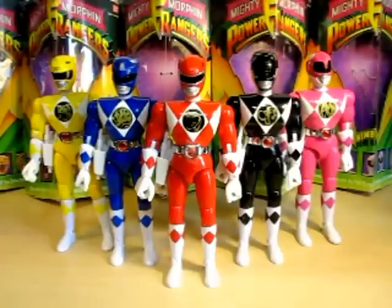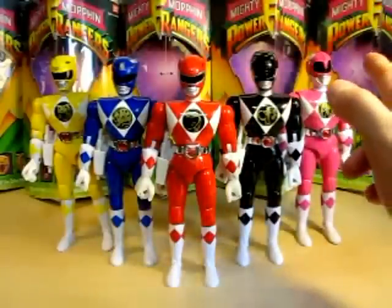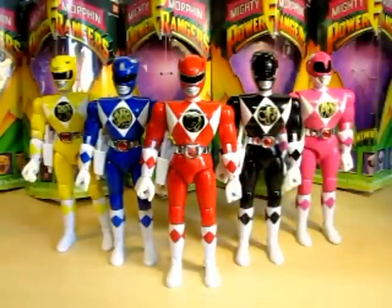Red and Black were my first two, then I got Blue and Pink, and Yellow was my last. So I started out with two of them. That's pretty much why, if you can tell, these two kind of look like they're banged up a little bit more. But they still look nice, and I remember as a kid going to Toys R Us and going from store to store to find them.